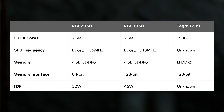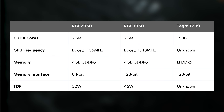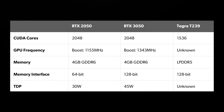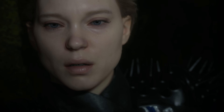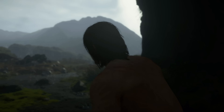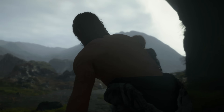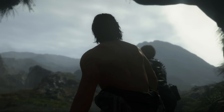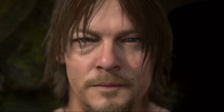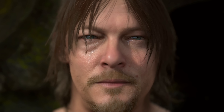We know the T239 has 1536 CUDA cores, but we don't know the clock speed they're running at. The RTX 2050 has 2048 CUDA cores, and I've pegged it at the lowest stable clock speed I could get, just 750 MHz. I'd hope for higher clocks on the T239, but none of us can forget how low Switch 1 clocks were. As a reminder, when docked, the Switch 1 GPU ran at 768 MHz, so I'm quite comfortable with the 750 MHz on the 2050.